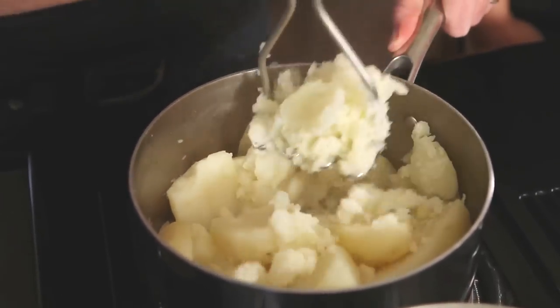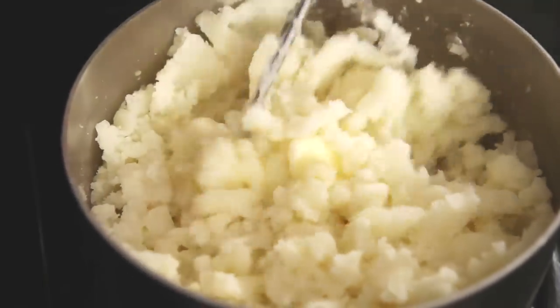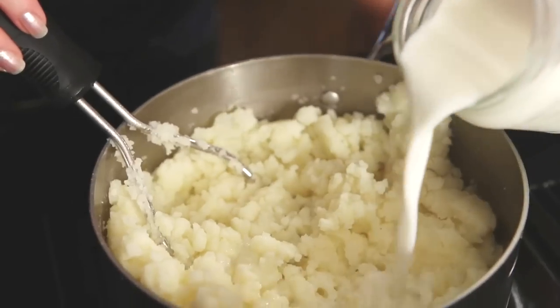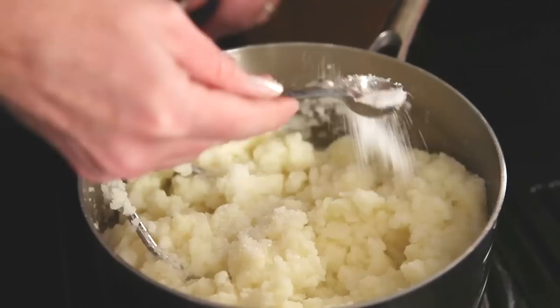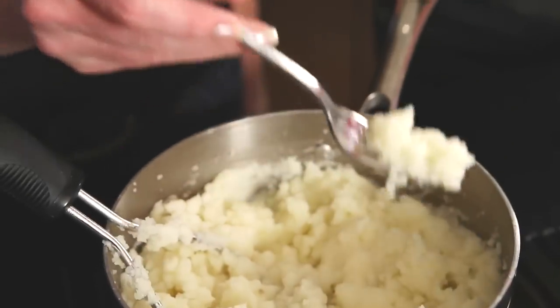Use the masher to break up the potatoes, then add softened butter, a little more mashing, and you can add room temperature milk, cream, or I'm using buttermilk. You love buttermilk the way potatoes love gravy. And here's a little salt. Get that in there. The obligatory taste test.